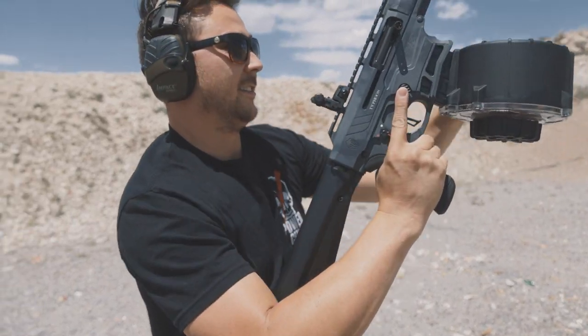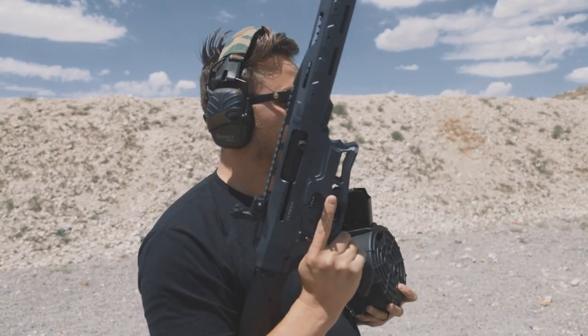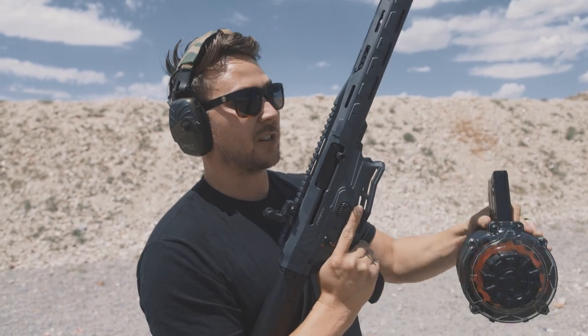That ran great — zero malfunctions. The mag ran till empty and cycled flawlessly. That's great news for both the mag and the gun, because this is a brand new gun and this is the first time it's been shot.